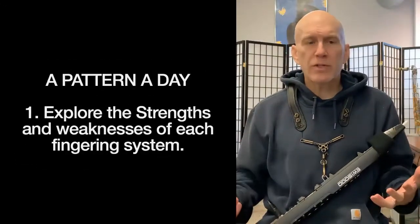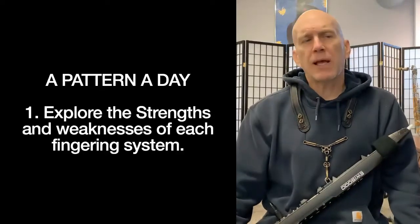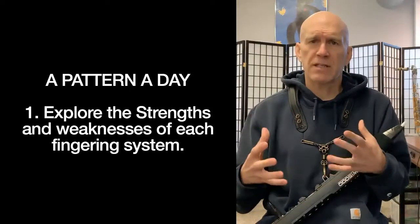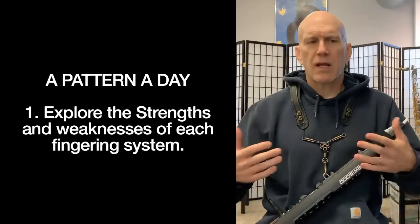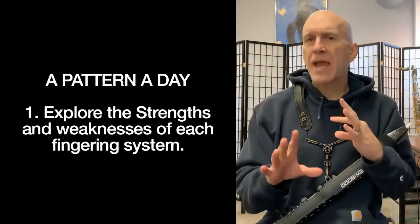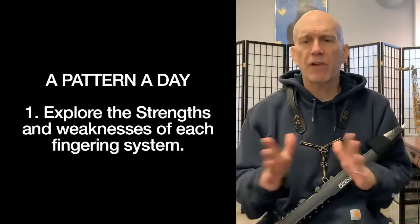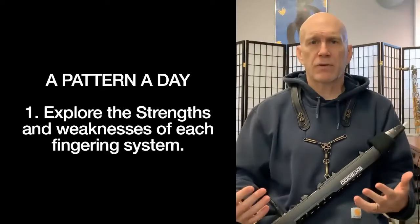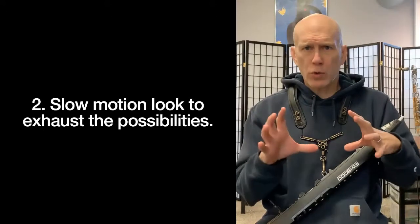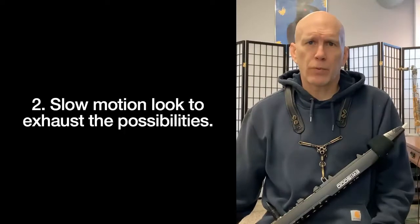What are we doing with the Pattern a Day? What do we want to gain from it? It's a place and a method of exploring the strengths and weaknesses of each one of these fingering systems, so we can intuitively and quickly — while we're improvising — make decisions about which ones to use. We're going to develop a very flexible approach to fingerings while we're playing the iwi. This is really like a slow-motion look at all the possibilities.